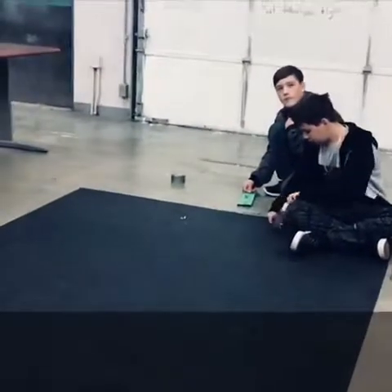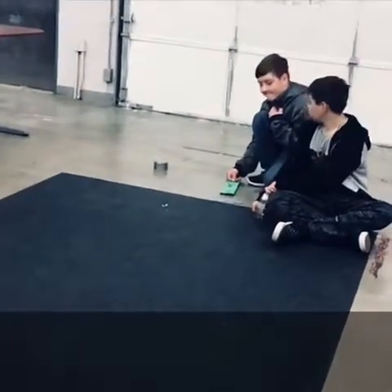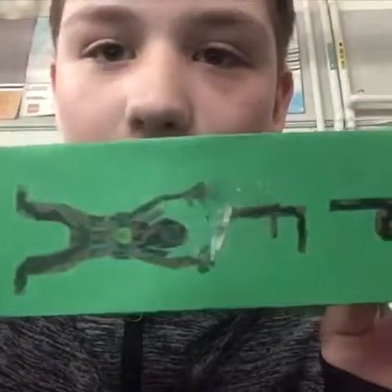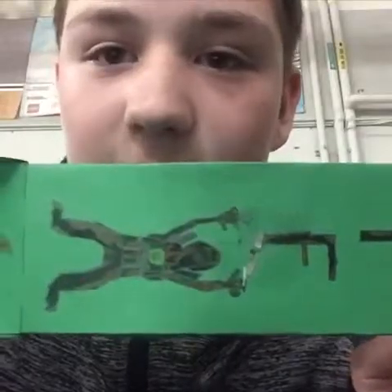Hello, this is Parker Blackwell Aldrich and I'm here to present my skimmer and talk about the elements of art that I use.